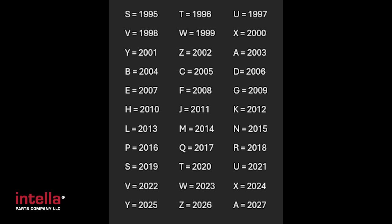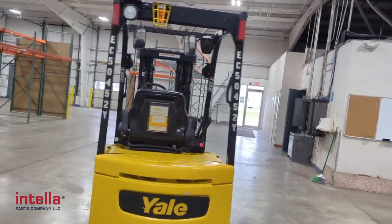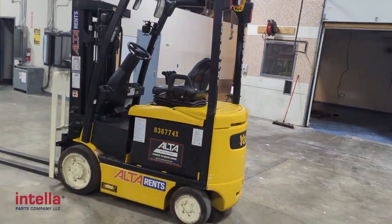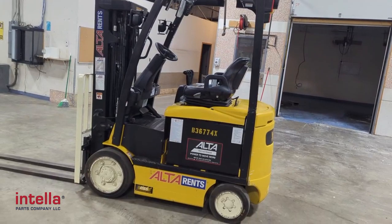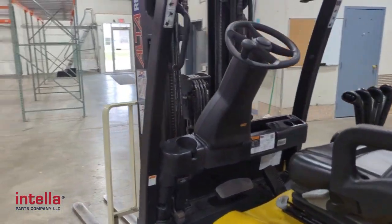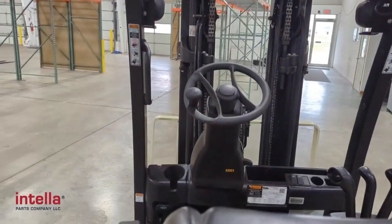There are some crossovers with letters — the letters S through Z have been used twice now. So if you're unsure of what year your truck is exactly, give us a call, hit us up on chat, shoot us a text, or email us. We'll be happy to look it up and see which model year your Yale forklift is.